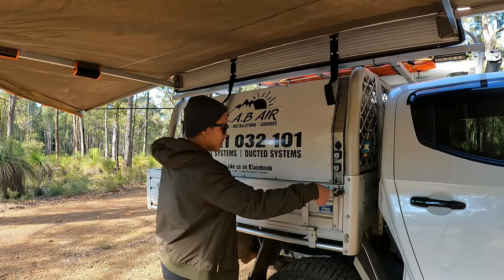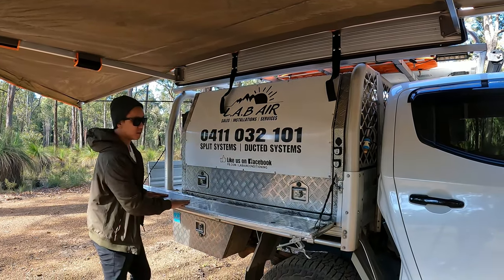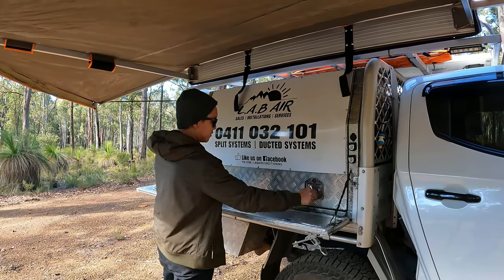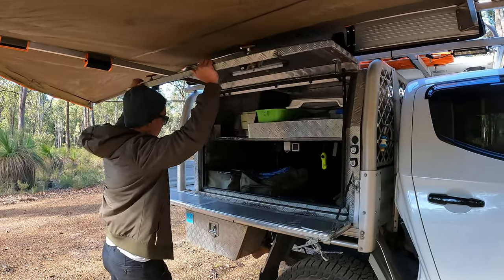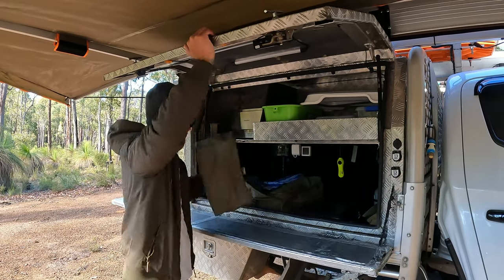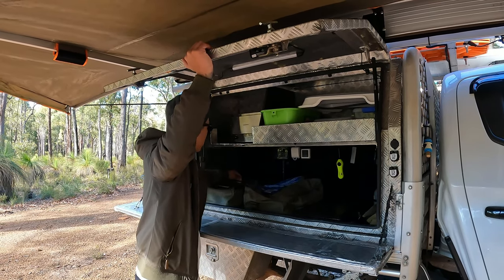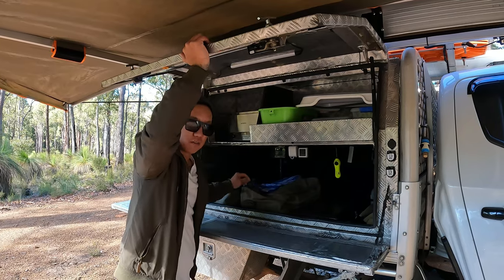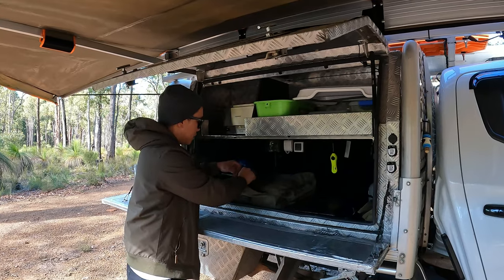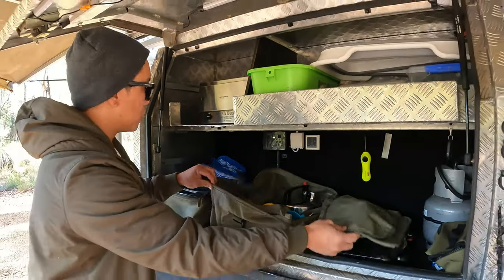Moving on to the kitchen. This side gate drops down as our table — like a bar where we do our cooking. Opening this up there's our kitchen. We have all our chargers in this bag, a toiletry bag with toothbrush, hair dryer, toothpaste, shampoo, and then cups, kettles, knives, forks — everything we need to cook.